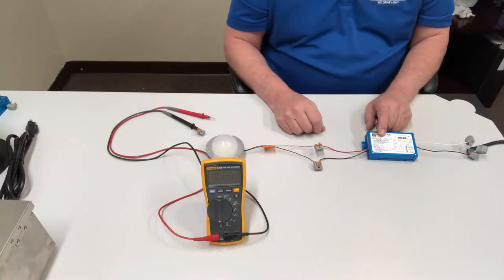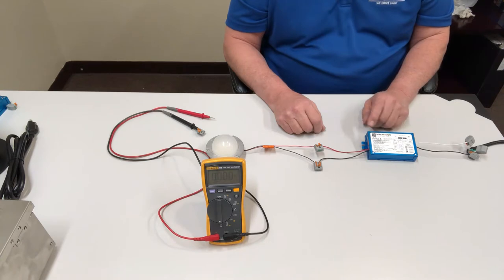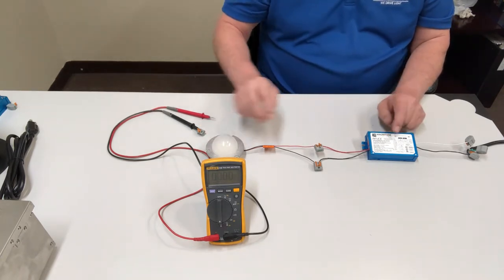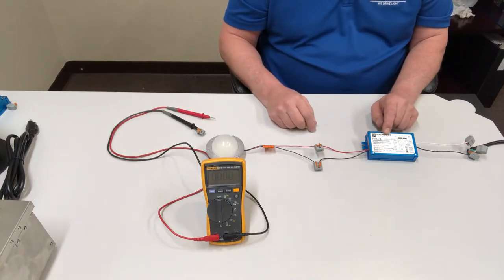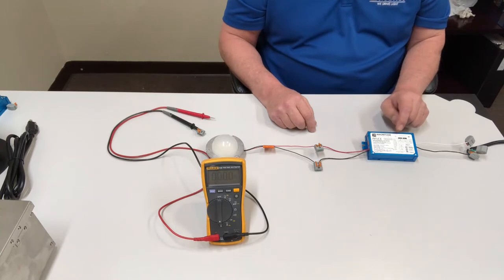One of the main things you want to be concerned about when replacing a constant current driver is making sure that the new driver you're installing has the same milliamp rating for the light fixture that the current driver is supplying. The majority of the time you'll have a label on it, or you can tell by the part number whether that will annotate what milliamp rating is needed.